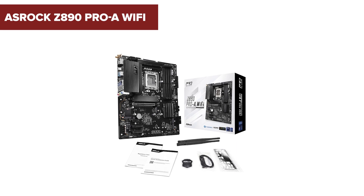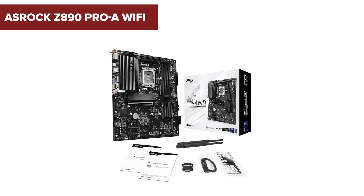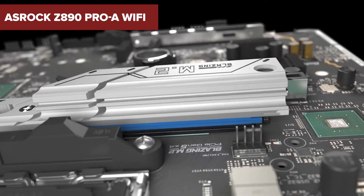Hey there! If you're building a new PC or upgrading your current setup, choosing the right motherboard is crucial. Today let's dive into the ASRock Z890 Pro A Wi-Fi, a board that promises stability, durability, and efficiency for your daily computing needs.